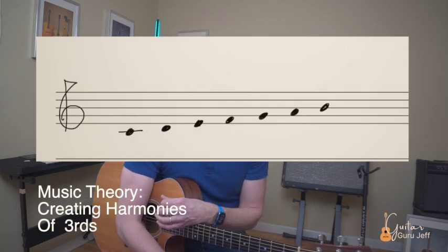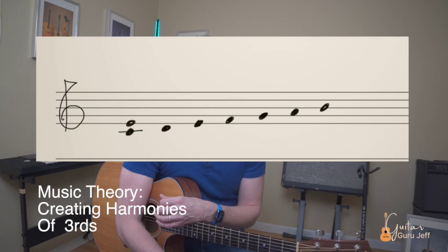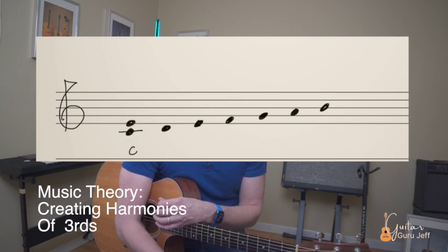Let's take a look at the C major scale. If we take the C note and go up three letter names and combine them, we have a C and an E note together — that's a third. If we play these two intervals together, they are called a harmonic third.